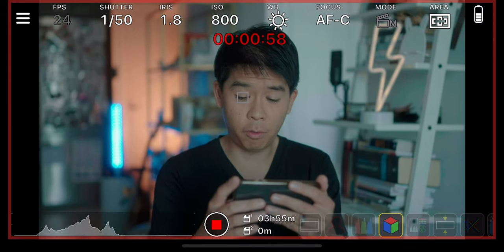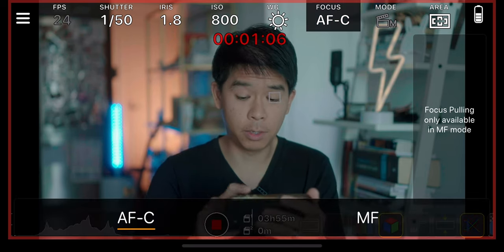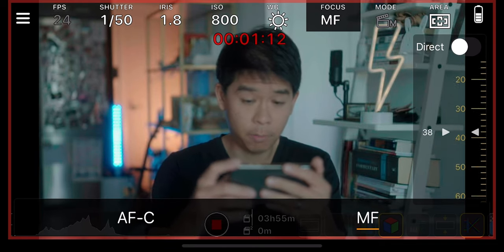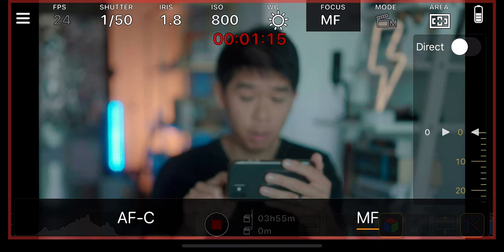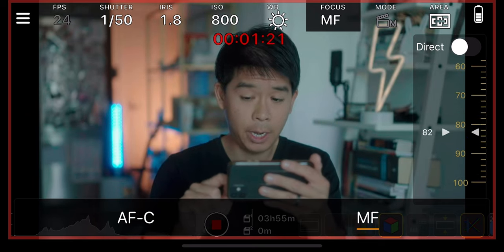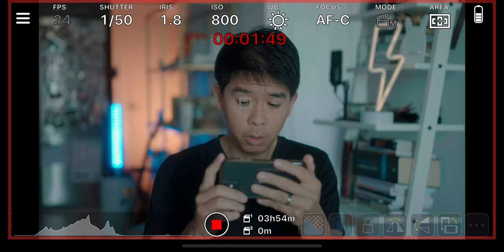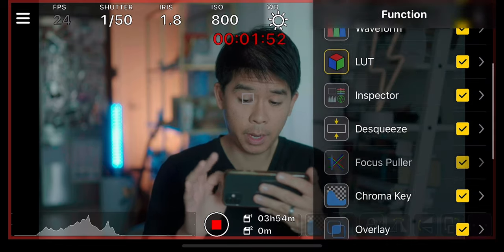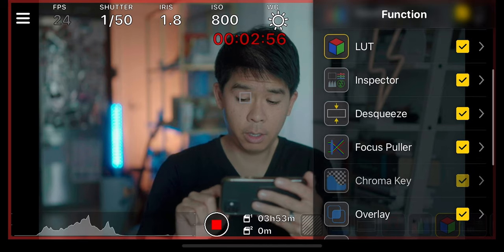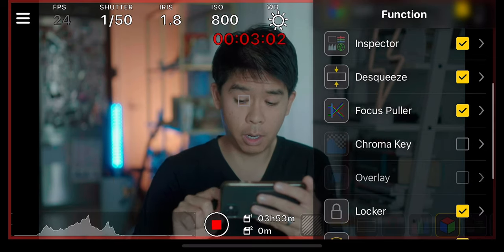You get to stretch your image if you're shooting anamorphic. You get focus pull — I've never seen a monitor that does that. So let's switch this to manual focus and now you get this focus puller option. Let's go all the way from zero right there and pull it right here. There is a little bit of delay as you do some focus pulling, but it's a pretty cool function nonetheless. You can mirror your image as well, and there is an option to use a chroma key — so if you have a green screen and you wanted to key something in the background, you can do it right on the app.